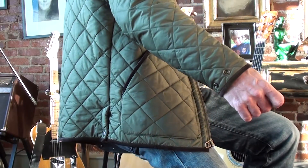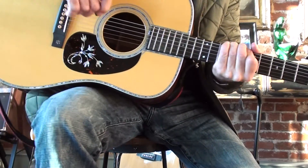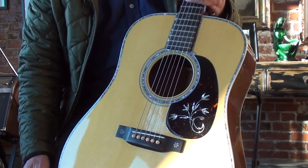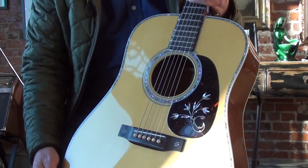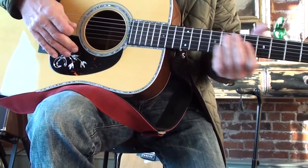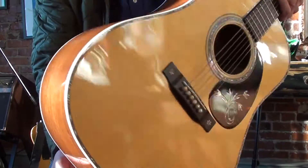You may have seen this before. This is a custom HD28 that I had made personally. It has a little snowflake bridge, a floral pickguard, and a torch Martin headstock — all features from old Martins from the 20s and 30s that I brought together. It has an Adirondack top and Eastern Indian rosewood.